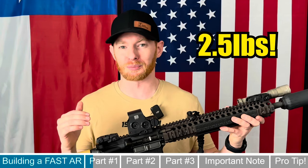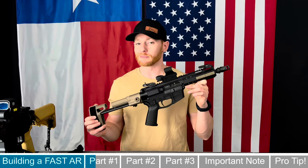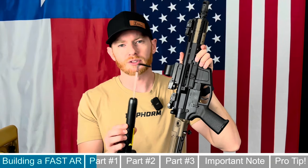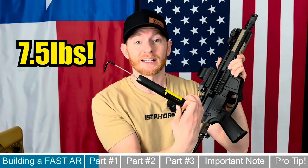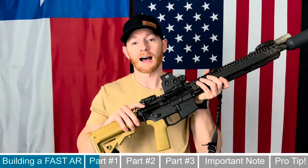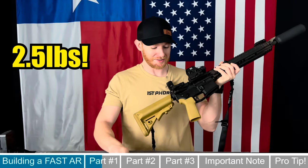To compare, I have a Foxtrot Mike FM9 AR9 here with a mil-spec trigger in it. Using this trigger gauge, let's see what a mil-spec trigger comes out to for pull weight — seven and a half pounds. Yikes. Now let's see what the Geissele trigger has — right at two and a half pounds. That's insane.